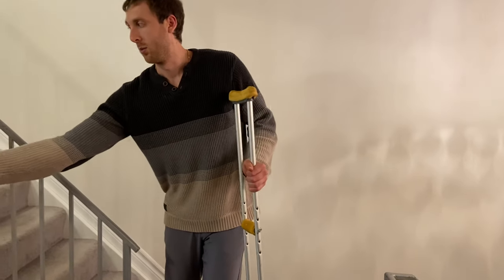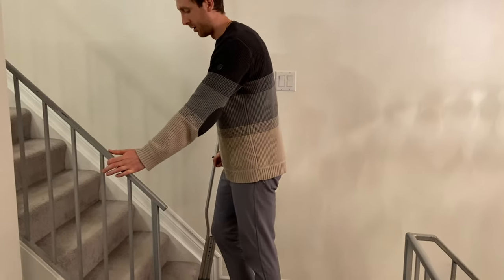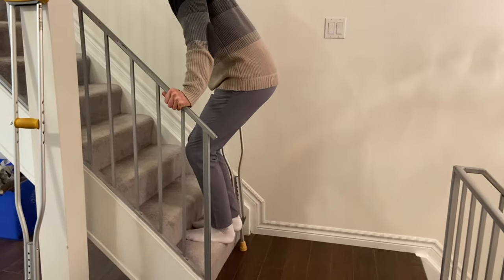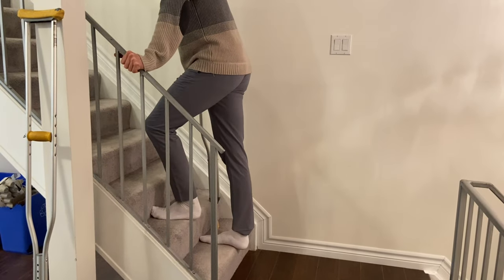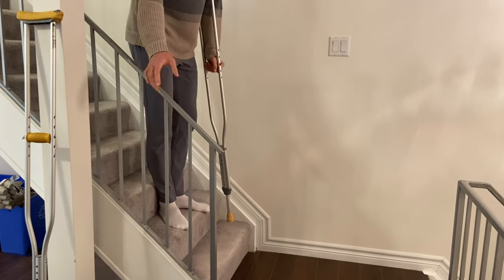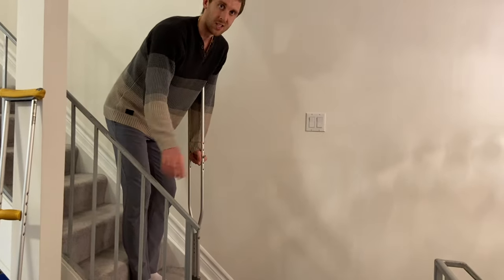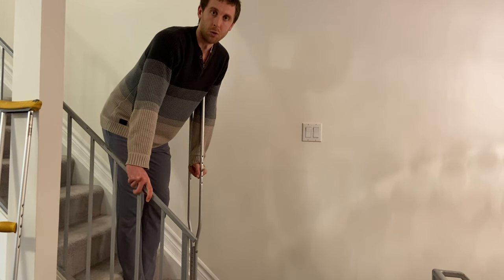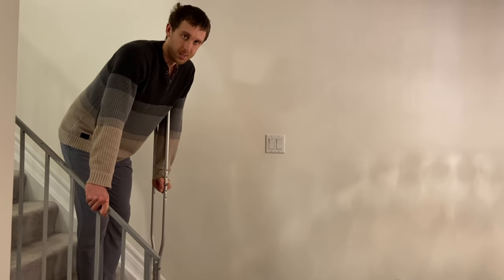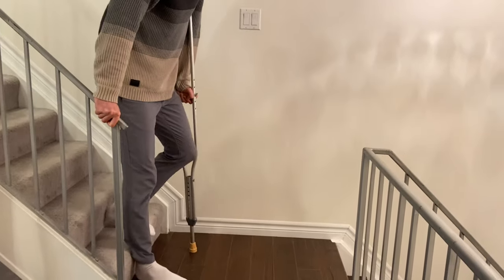With one crutch, it's a little bit easier. You'd have one crutch and one rail, but the same pattern applies. If you can put weight on the leg going up: strong leg leads, push down into the rail and into the crutch, crutch comes last. Going down the stairs: crutches down first, then sore leg, then good leg. The railing is usually more sturdy than crutches and easier to maneuver, especially for individuals who are more elderly or weaker, since crutches demand quite a bit of energy expenditure.